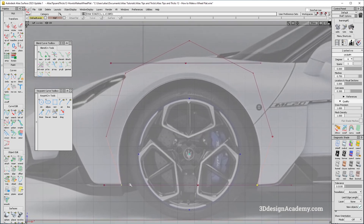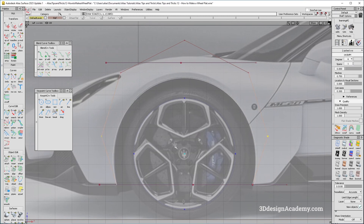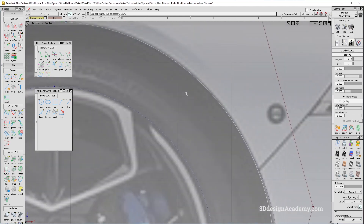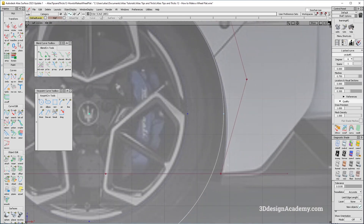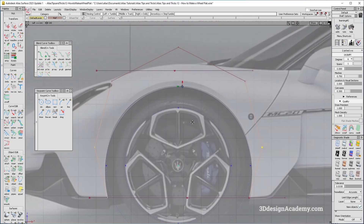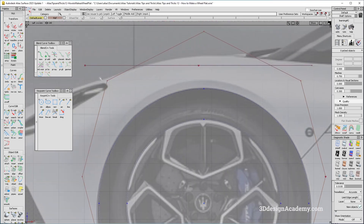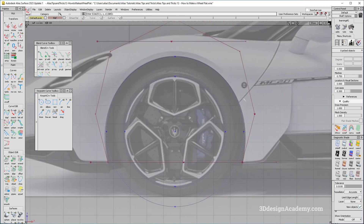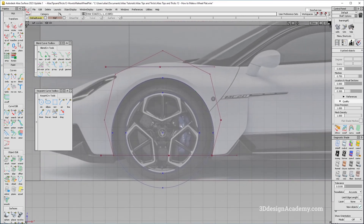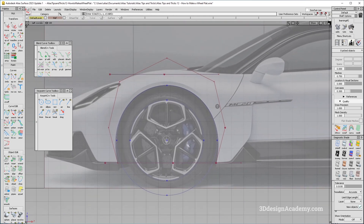That is actually pretty close, but I just need to move it a little bit. I'll grab these CVs and do non-proportional scale again. You can see the structure is actually pretty close with a gentle push as it goes toward the bottom. I can push this out a bit more, and then grab the CVs nearby to compensate with a little non-proportional scale. Depending on the shape of the wheel flat you might have a bit more difficulty, but this is the general idea.